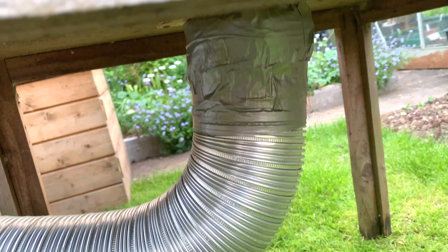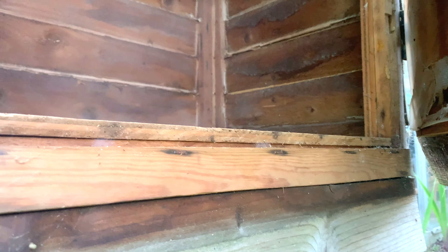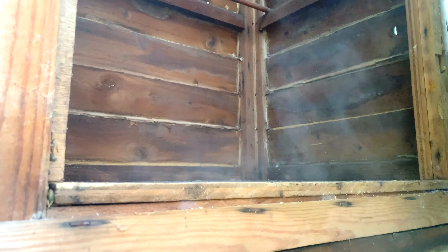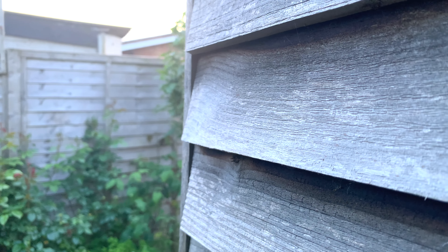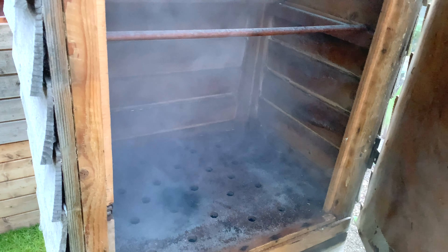If you want plans for a smoker, I do sell these on my website — I'll leave a link in the description. When this smoke comes out it's actually quite warm, and the pipe acts as a really good means of conducting that heat away to atmosphere. The closer you get to the smoker the cooler the smoke is, and you can extend the pipe to make the journey longer so the smoke can cool more if it's still coming through quite warm.